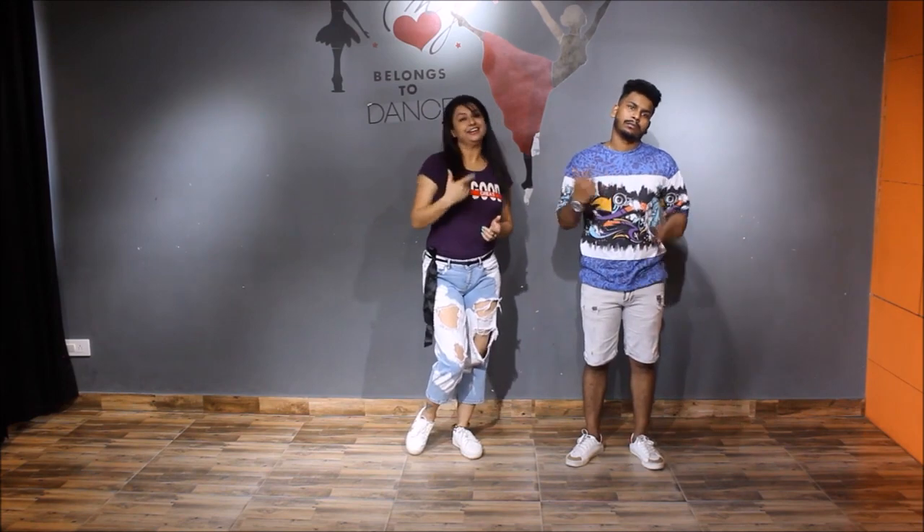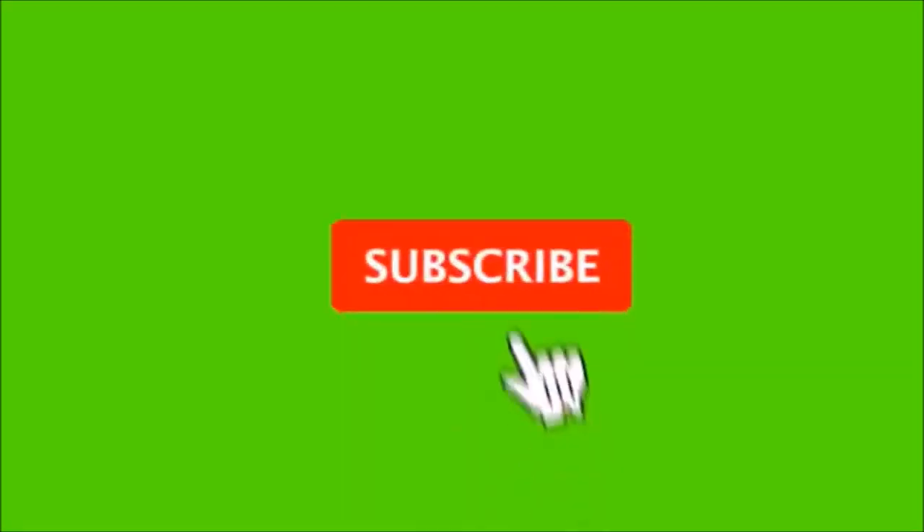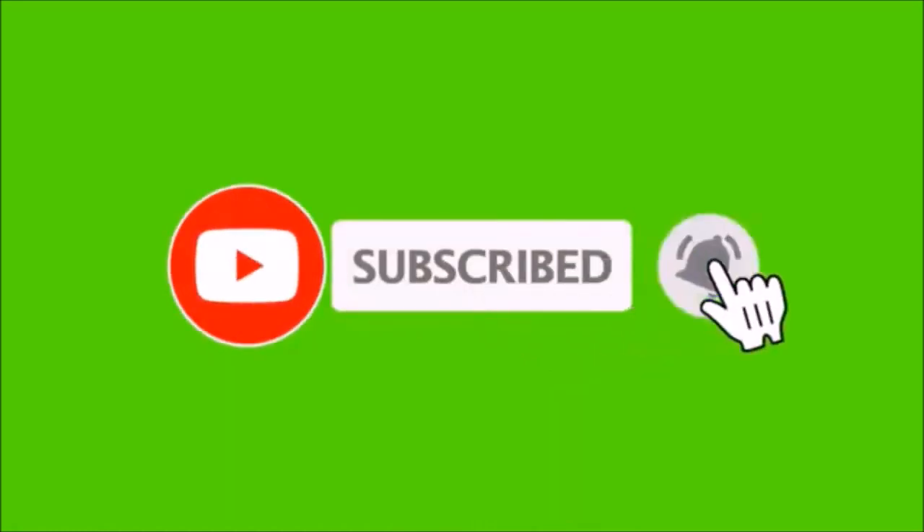So today we have gone through a few of your steps. You must practice at home — definitely you will learn dance at home. So please watch our videos, like, share and subscribe. See you next time!